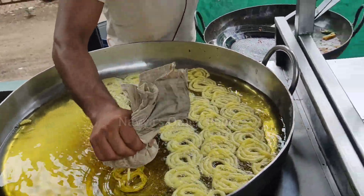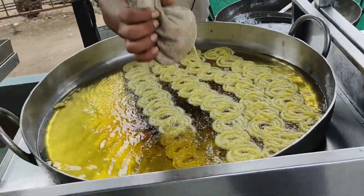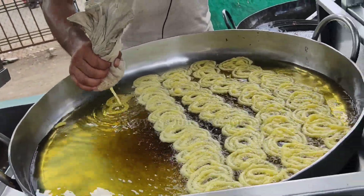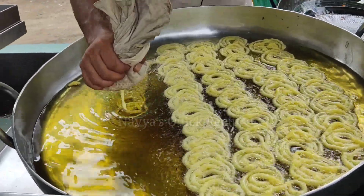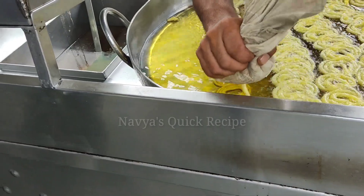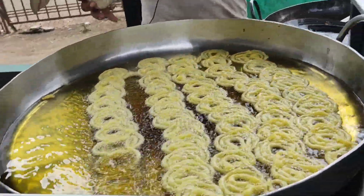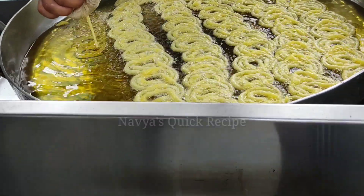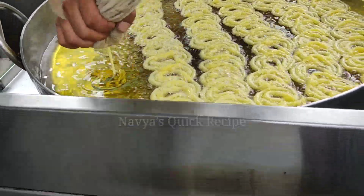The batter is prepared with all-purpose flour, gram flour, baking soda, and water.